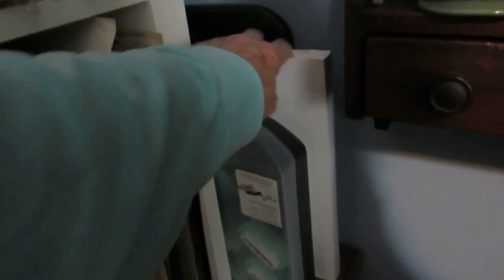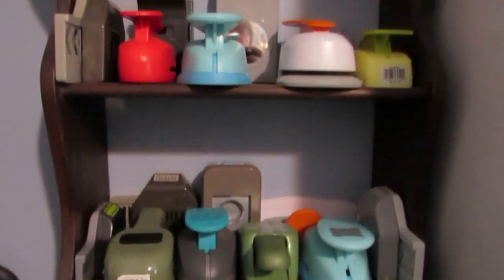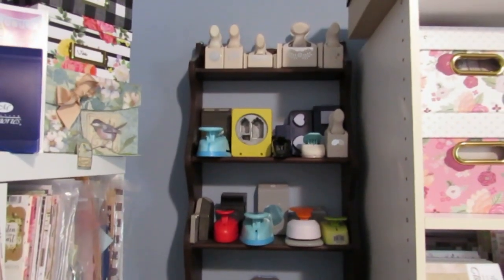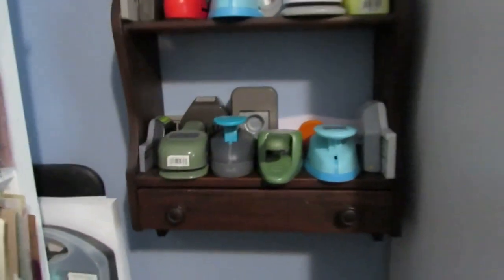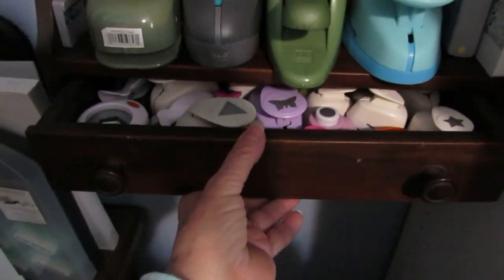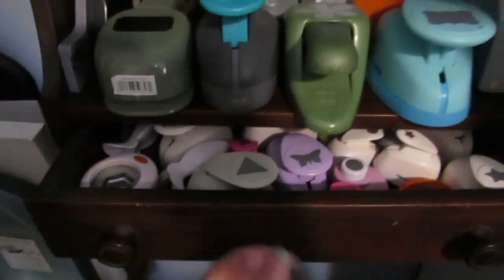I better squeeze that in there because it's not closed. Then I have some extra white cardstock that I've stuck back here because I didn't have any place to put it — I didn't want to stick it in with my other papers. Here is where I've got all my punches. I've got the Martha Stewart ones on the top, and this was something my mom had given me. Down here is a drawer that holds the tiny ones, and my small hexagon punch fits in there too.